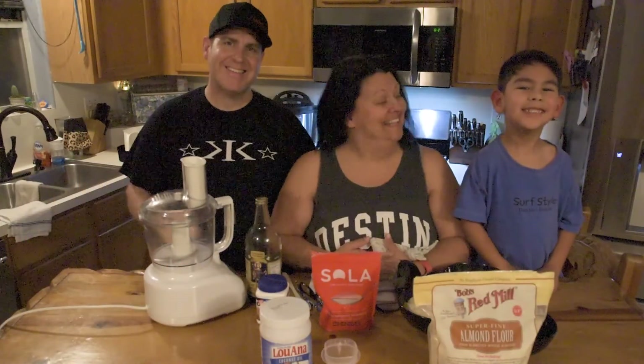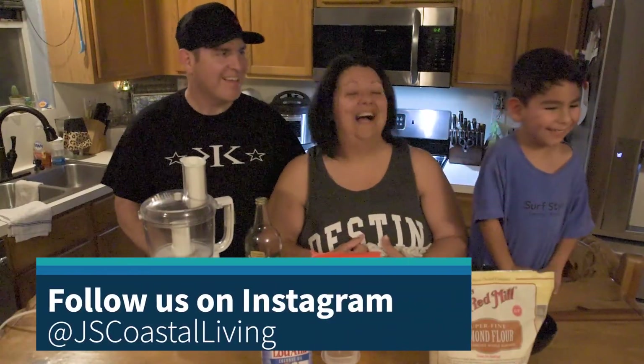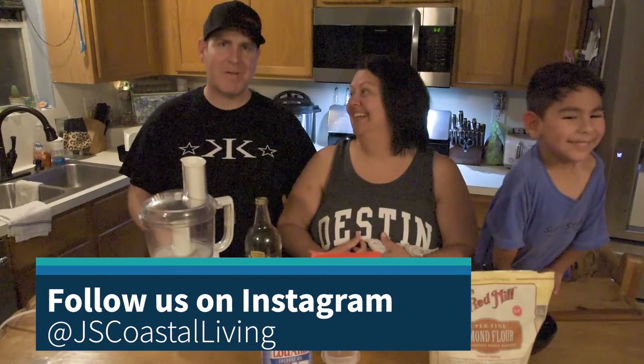Hi! What's your name? My name is Joshua. I'm Serena. And I'm Jeremy. Welcome back.